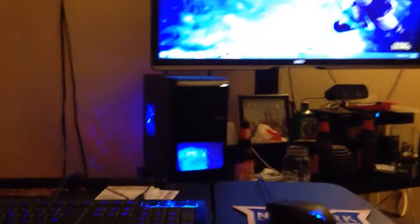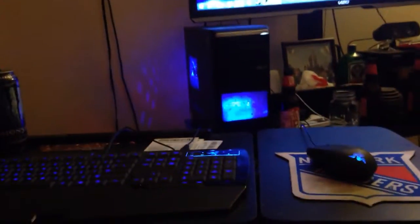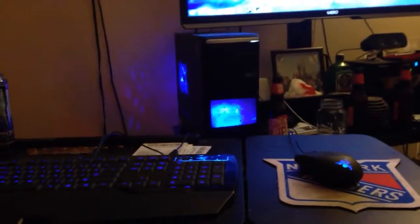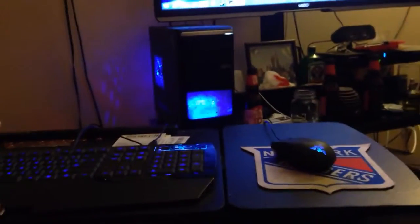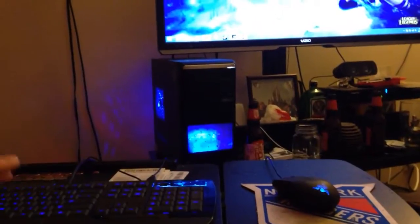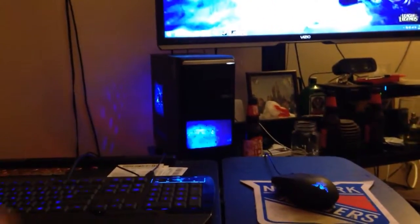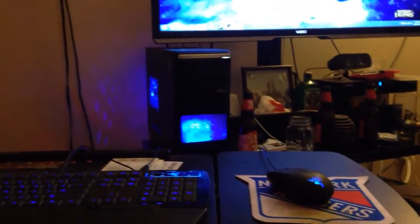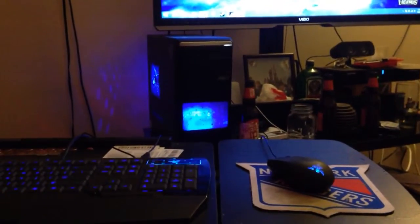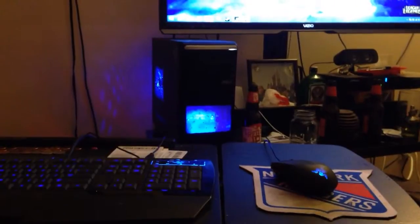Alright, what's going on guys? I just want to do a quick little mini update for you on the computer — just a quick run-through of everything I've been doing since the computer. This is the Asus Asantio MB11B06. It's the US version, so if you guys have the UK version, it may be a little different configuration than mine.